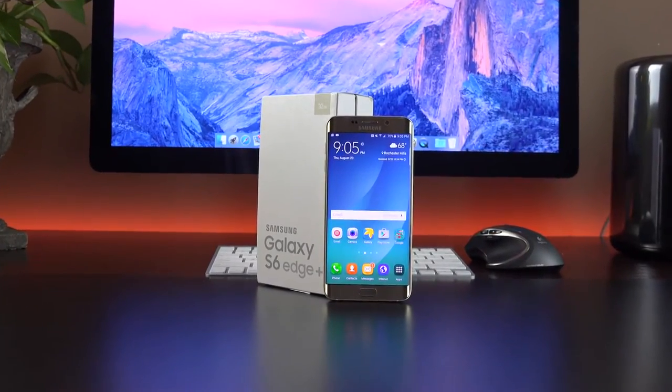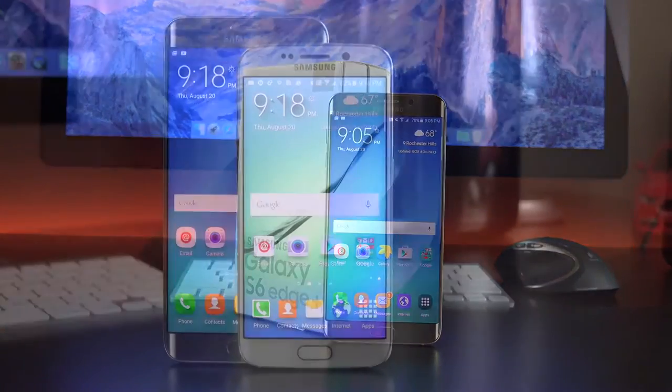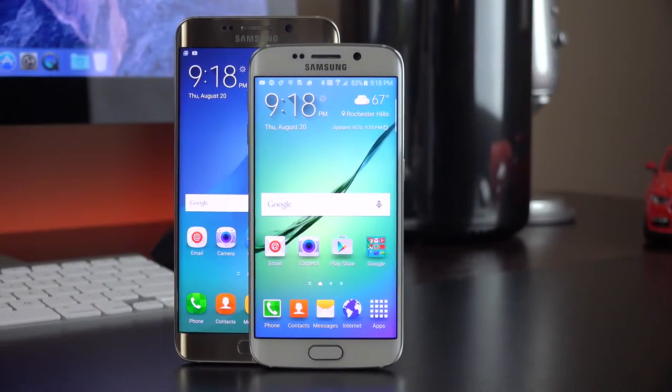Hey guys, Mike here, the Detroit Borg, checking out the new Samsung Galaxy S6 Edge Plus. And as the name suggests, this is a larger version of the Galaxy S6 Edge.